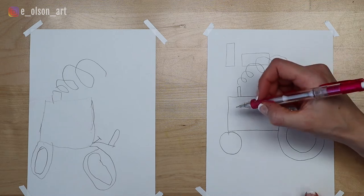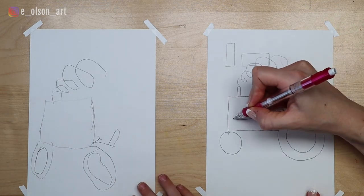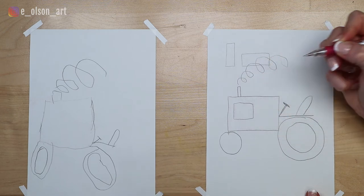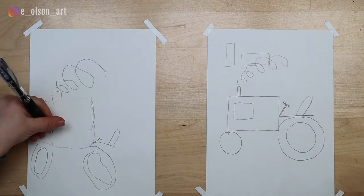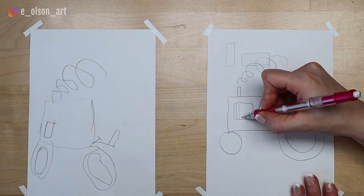The next thing we're going to do is draw a little square inside of our rectangle, and this is going to be the engine on our tractor. Then we'll just draw some straight up-and-down lines inside of there.